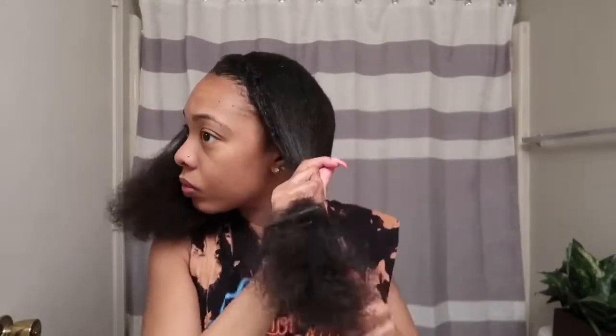Starting on dirty hair, I'm just going to detangle my hair with a wide tooth comb. Once it's detangled, I'm going to start to comb the hair upward to form the ponytail. Then I'm going to separate my baby hair slash edges from my ponytail.